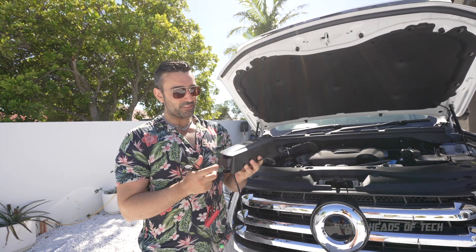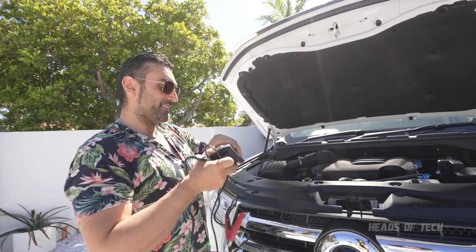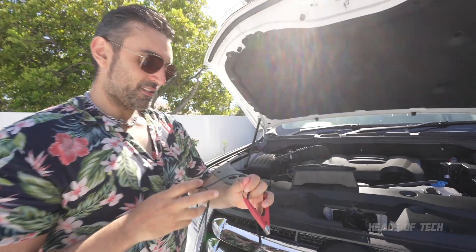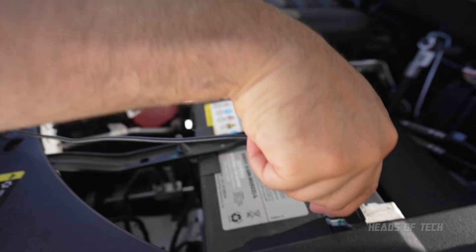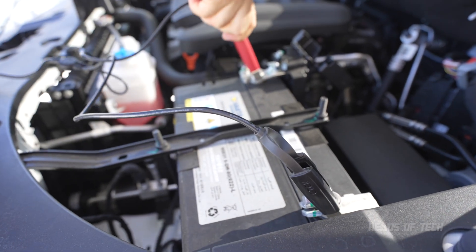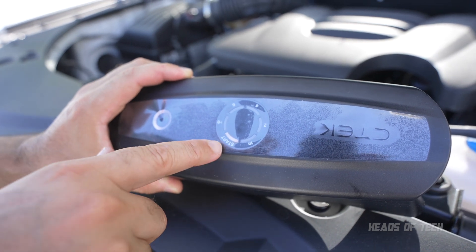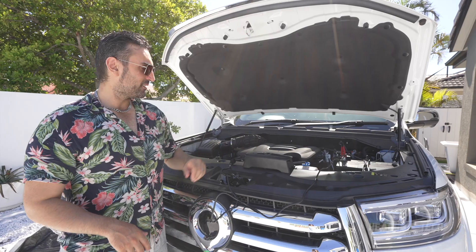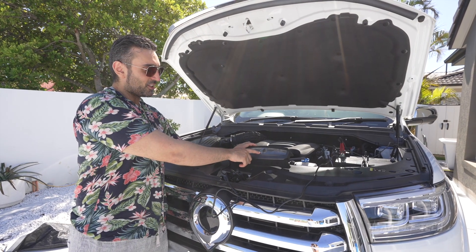It's portable, so you can charge it up using the charge port and plug it into normal mains electricity. There are even solar panel accessories you can get for it. You plug it in to your battery terminals — positive and negative — and check out this console here: it's starting up and you can see the start is blinking. It's plugged in, it's analyzed the battery, and it's blinking slowly on start.